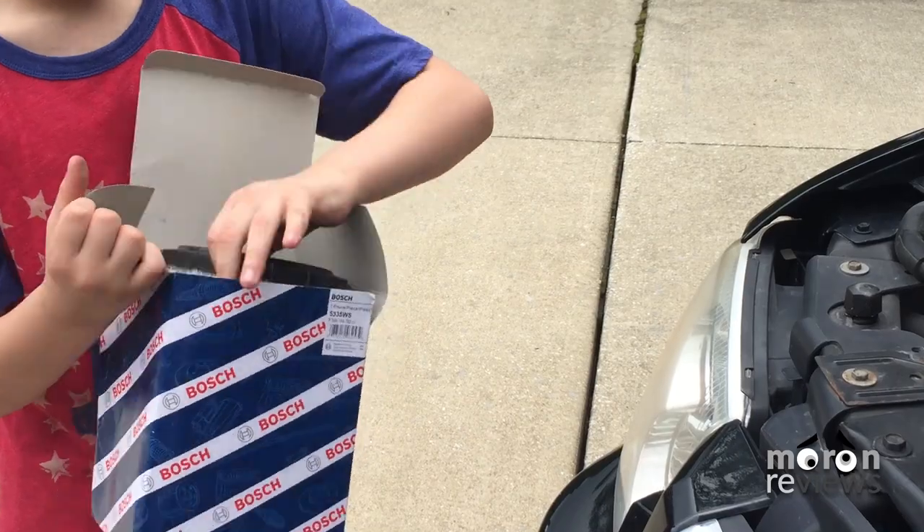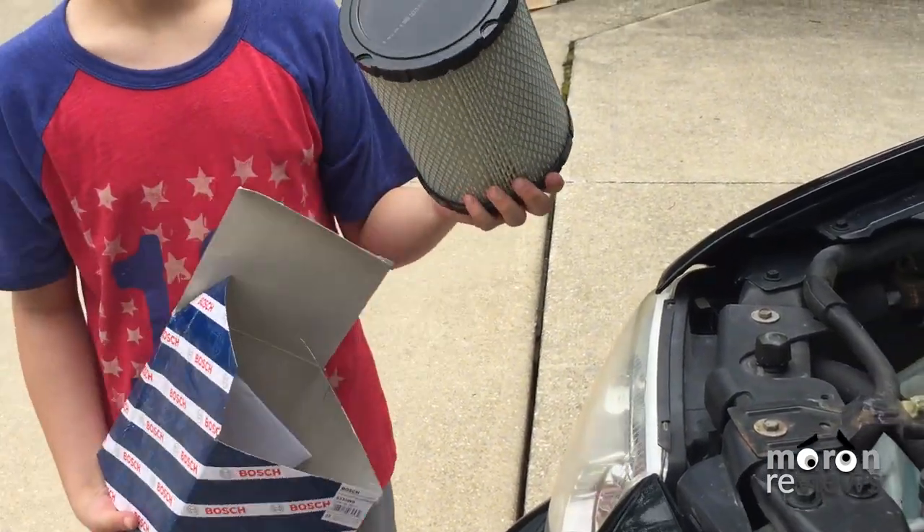For this service you will need the following: one air filter and the following tools.